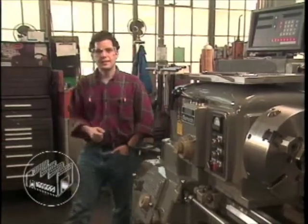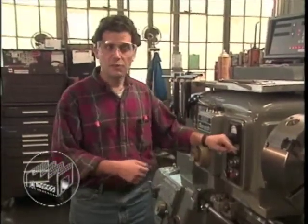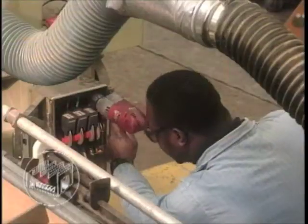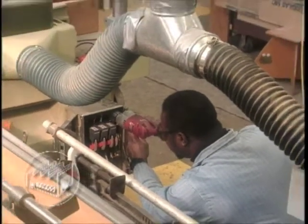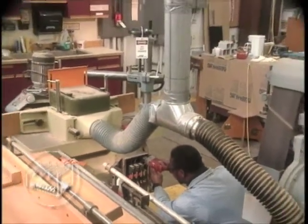Once locked and tagged, you must test the machine for de-energization to be sure the equipment is not just inoperable but also safe to work on. All electrical equipment must be locked out or tagged out very carefully whenever it's necessary to work directly on the disconnect or the electrical controls.